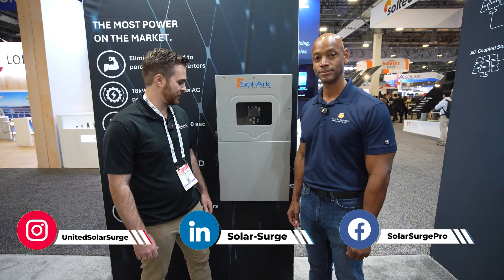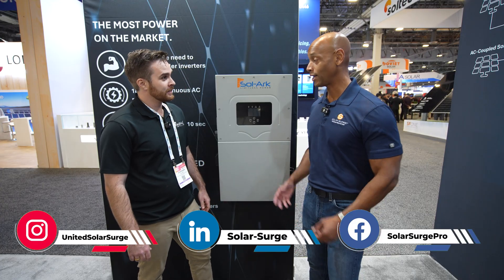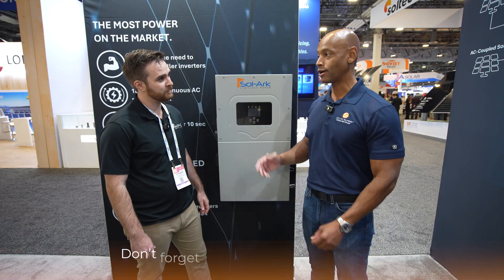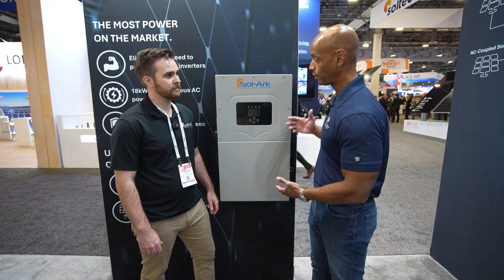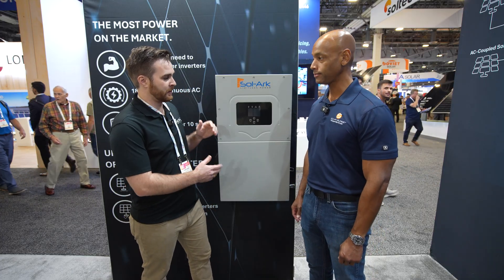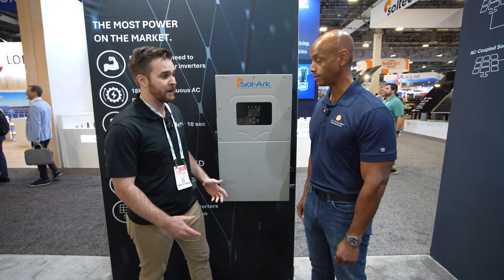I'm really happy to talk about one of the biggest units we've ever made for the residential side. It was officially released today. Our audience is familiar with the Solark 8k, the 12k, and more recently the 15k. We've really capitalized on the experience that we had on the 15k and just made it bigger, badder, and more powerful.